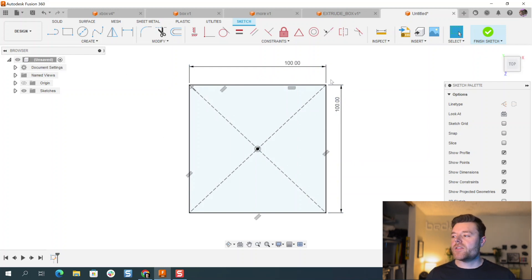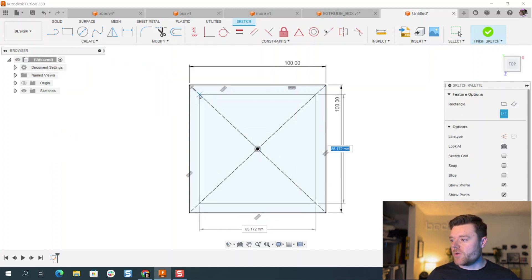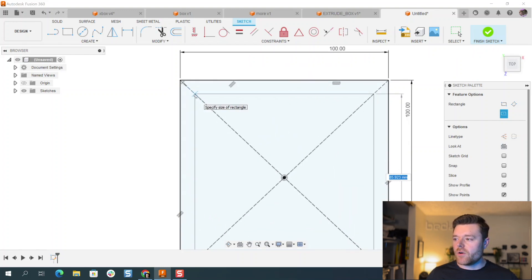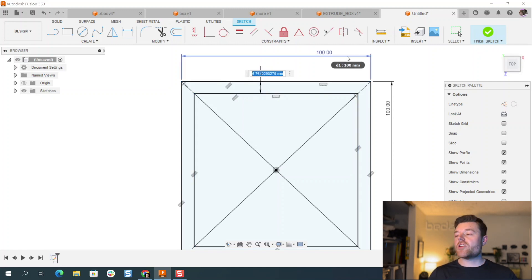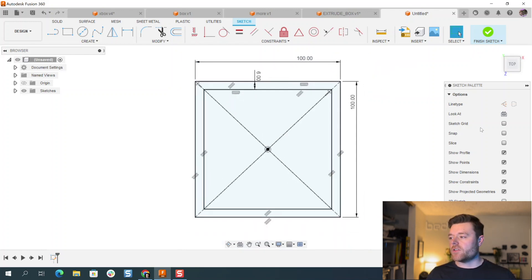We're going to stay in this sketch and continue creating sketch profiles to use as reference later. Again, go to Rectangle > Center Rectangle. Make sure you left click on the dotted line so all sides are symmetric, hit Escape, then D for dimension. This is going to be a feature ledge within an enclosure, so I'll give it a little larger than wall thickness — maybe six millimeters, if we do a two-millimeter wall thickness for this enclosure.